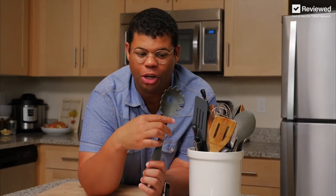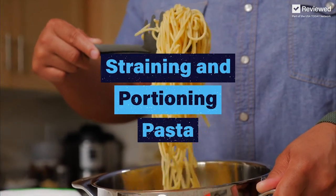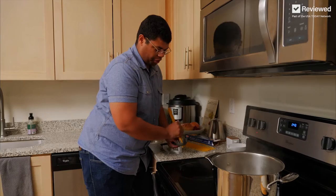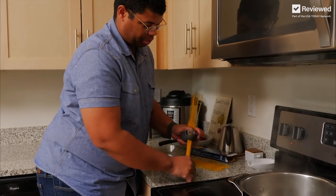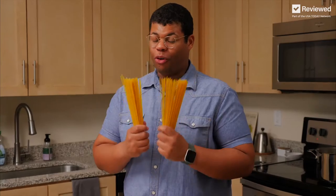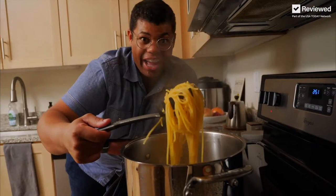You probably have a pasta spoon like this at home, but do you know what this hole is really for? A pasta spoon with a large hole can be used to measure one serving of pasta. So however many servings you need, just measure them through there — just like that. And now for its traditional use: to stir the pasta. Of course, this is to portion your long pastas like spaghetti or fettuccine. Now that's the perfect portion.